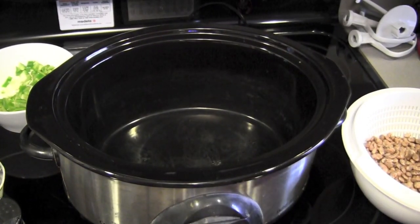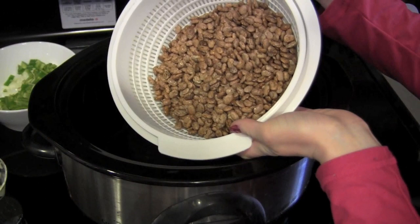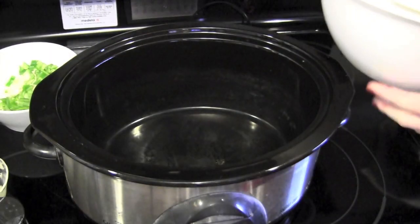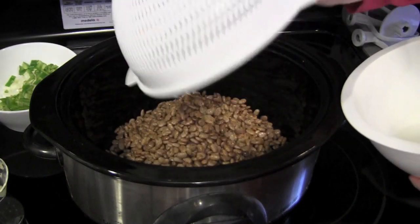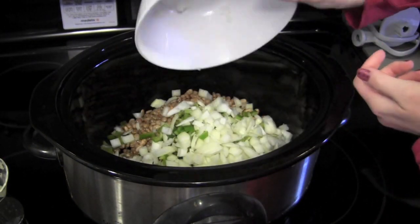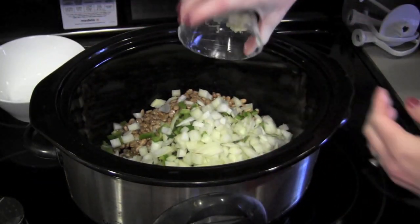Let's hop right in and I'll show you how to make crock pot pinto beans. First of all, before you do anything, you want to make sure that you rinse your beans in a colander. This is about a pound of dry pinto beans. Just pour them into your crock pot. Then I poured in one poblano pepper and about three quarters of a big onion, diced.